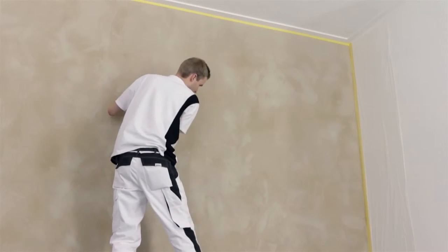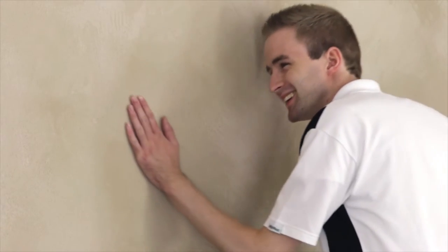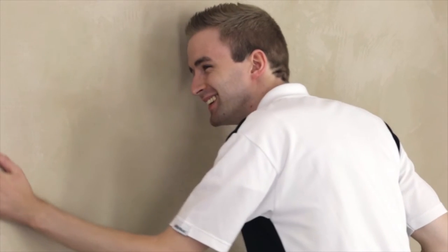After drying, the remaining unevennesses are to be removed by abrading them with the trowel edge. A second layer of Creative Sentimento 78 is then applied with a slightly higher layer thickness.